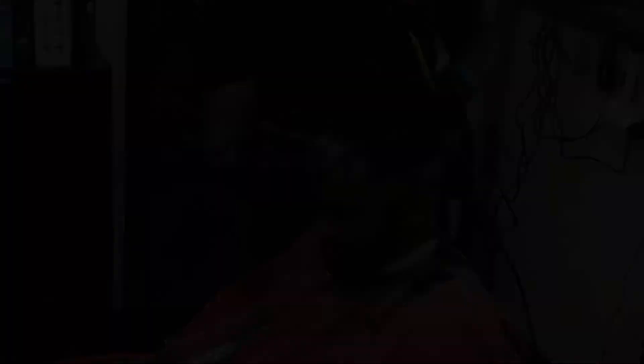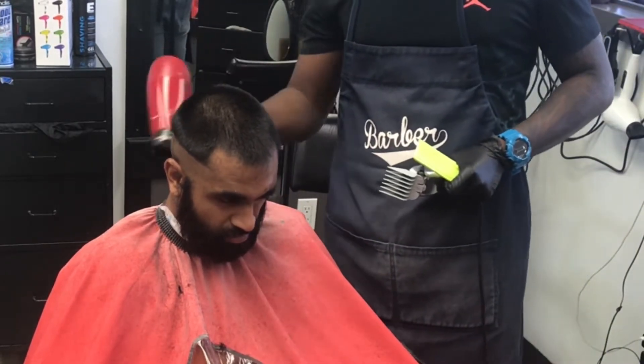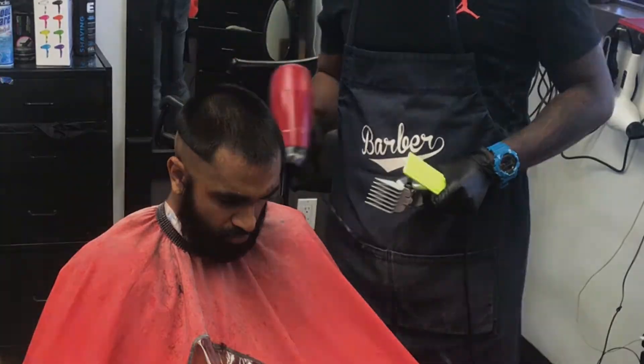I always use my blow dryer mid-cut just to blow the hair off — it makes things a lot easier. You don't want the client getting itchy from the hair, so I always keep my blow dryer next to me.